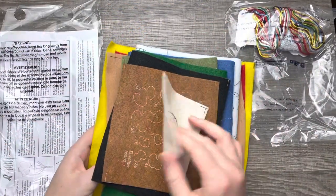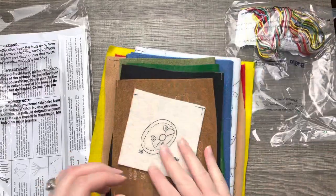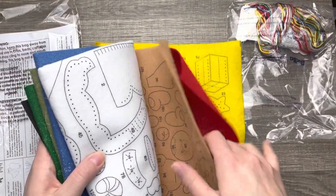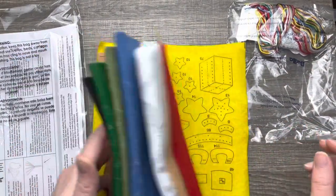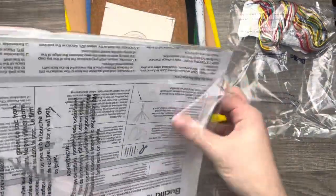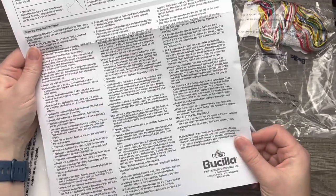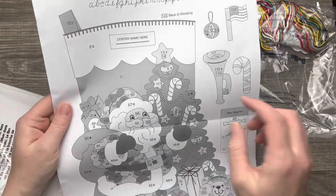I have never made this one before, but it looks like it's got a lot of components to it. As you can see, there's a bag of stuff that I pulled out, and here's all the felt that it comes with. Everything is pre-stamped, so all you gotta do is find the number with the piece, cut it out, and do your embroidery — that makes it super easy. The instructions are here, and honestly if it's less than a hundred steps it's a pretty quick stocking to put together.